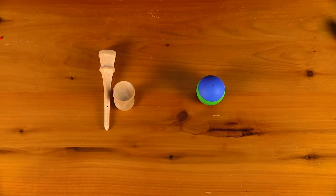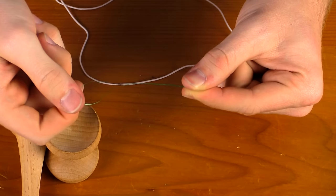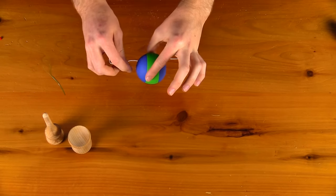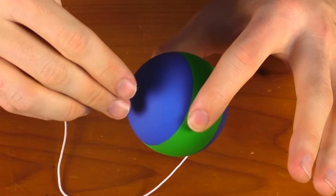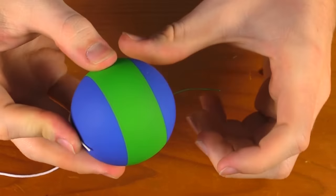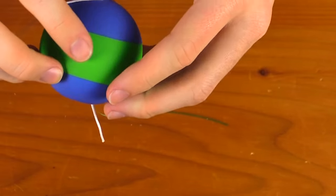When stringing the kendama, you will notice most string packs include a little tiny flosser, which comes in handy because sometimes the string is really hard to get through. Take your tama and slide the end of the string through the top of the tama. If you are having trouble, put the flosser in first, loop the string through it, and push the flosser all the way through — pull slowly and you will see the string comes right through.